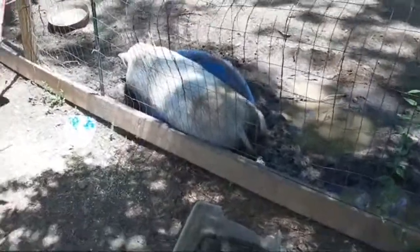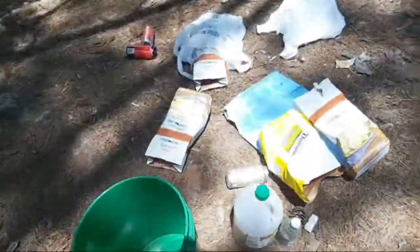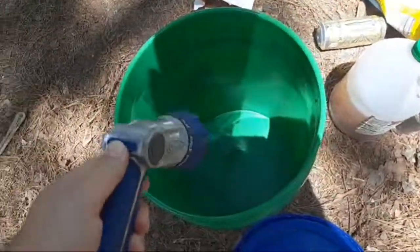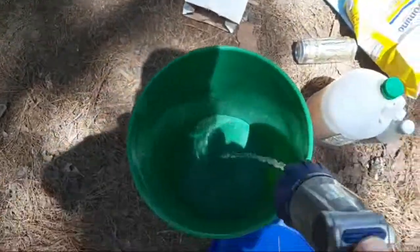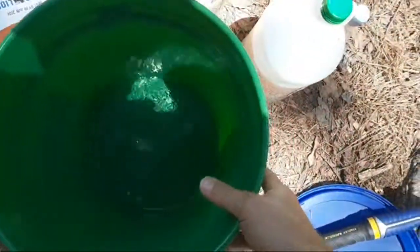You see Porky laying in her taco-shaped pool now, cooling off a little bit. Obviously, this is on my phone. So what I'm going to do is put a little tiny bit of water in there - just to help the sugar from sticking in there.